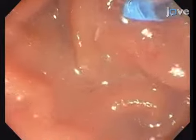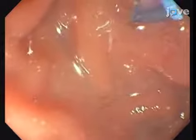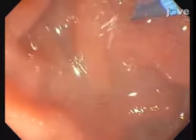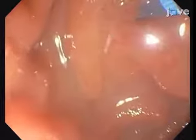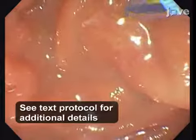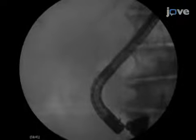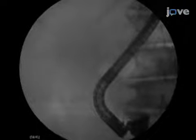Selectively cannulate the common bile duct by inserting a triple-lumen sphincterotome preloaded with a 0.035-inch hydrophilic guide wire. Under fluoroscopic guidance, advance the guide wire to the left hepatic duct, then advance the sphincterotome 5 cm into the bile duct to acquire a stable position.